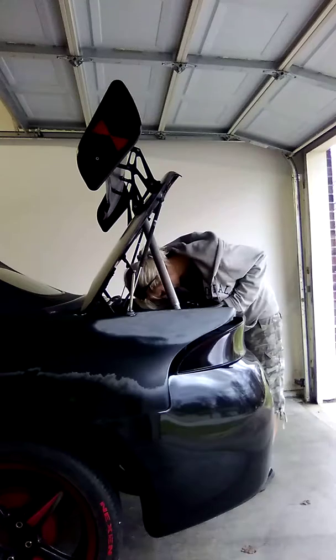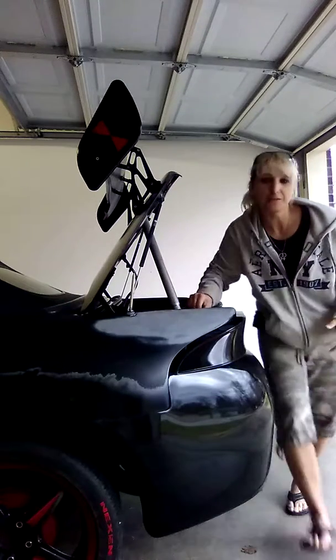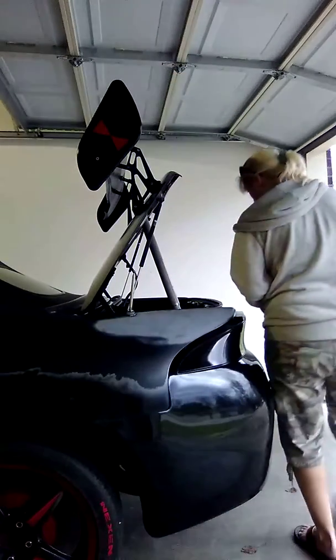Honestly, the last time I took these tail lights off I lost some of the bolts. So I need to find some more so I have one on each bolt in here.